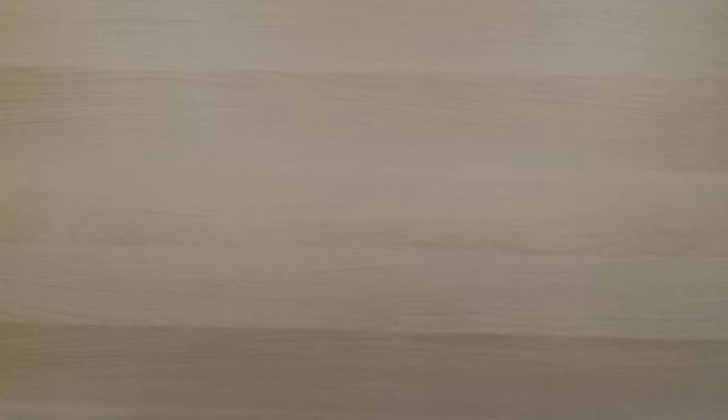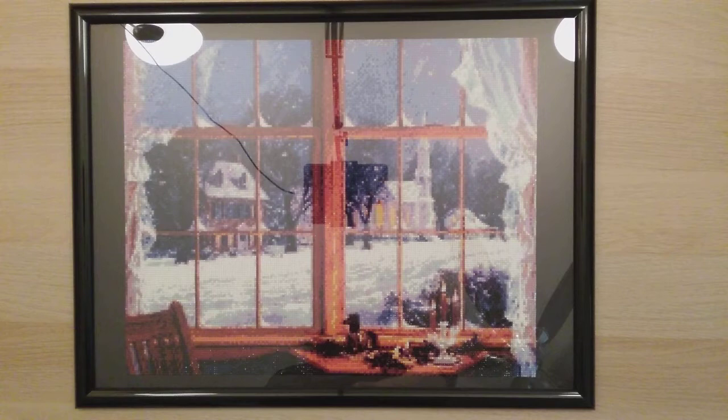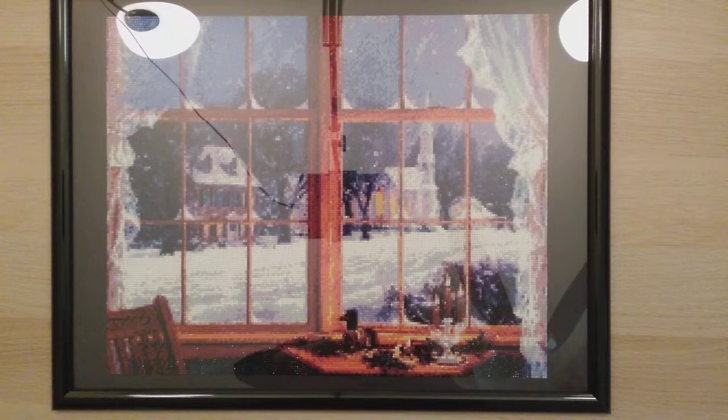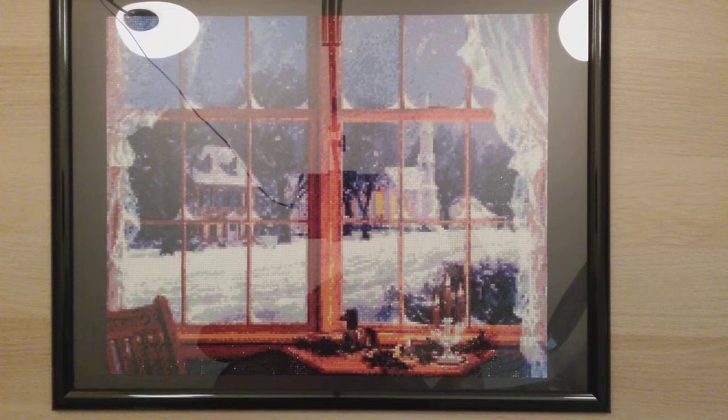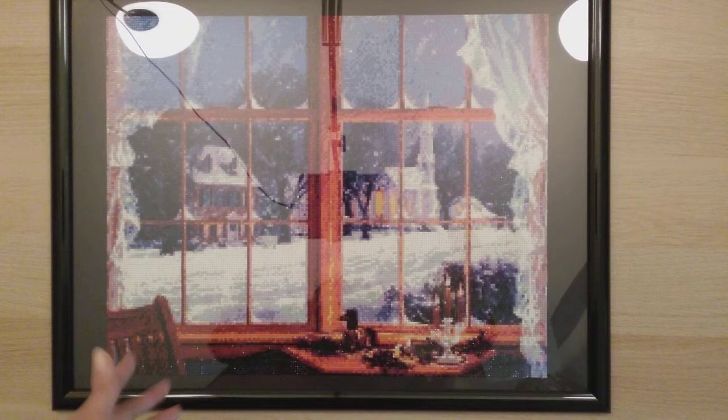My 42nd diamond painting — I finished it in November. I got it from DPF Factory on AliExpress. I actually think it turned out pretty beautiful. If I were to go back I'm not sure I'd go bigger since I don't have space, but at 40 by 50 it turned out okay.